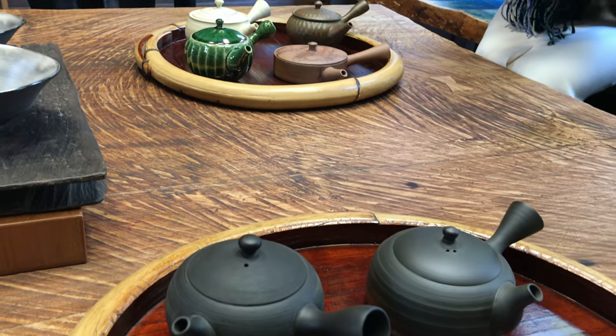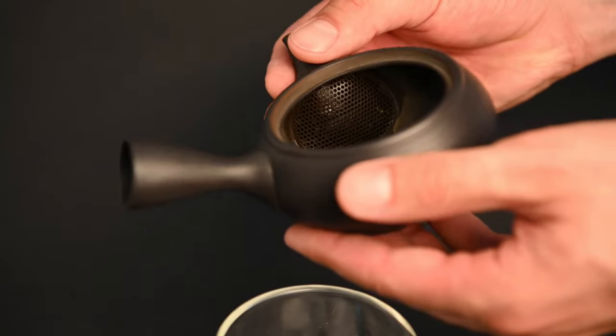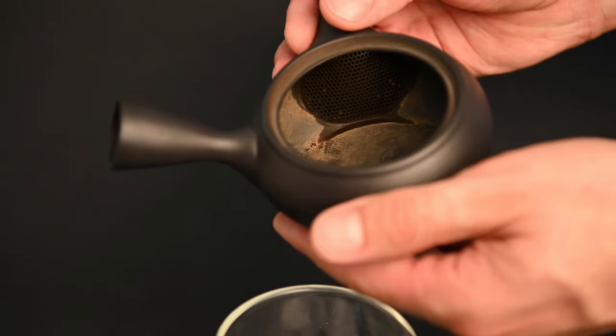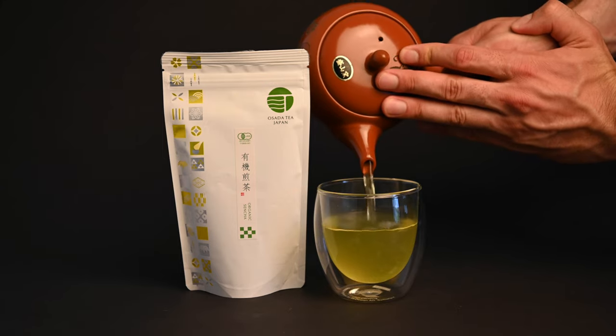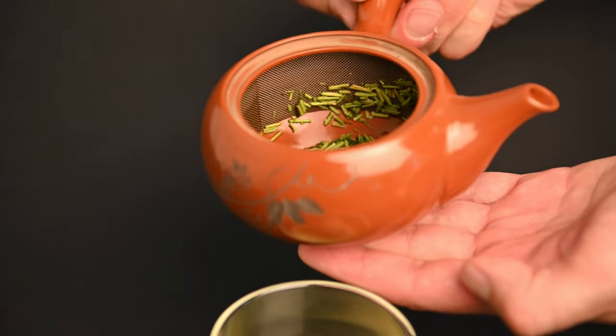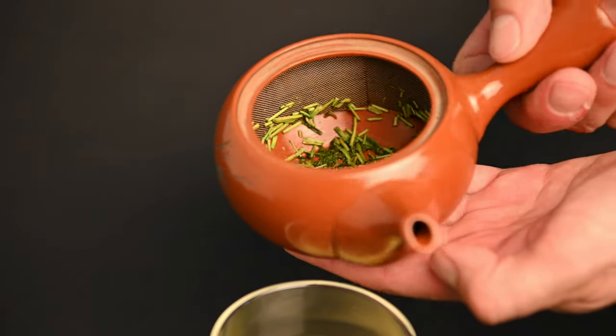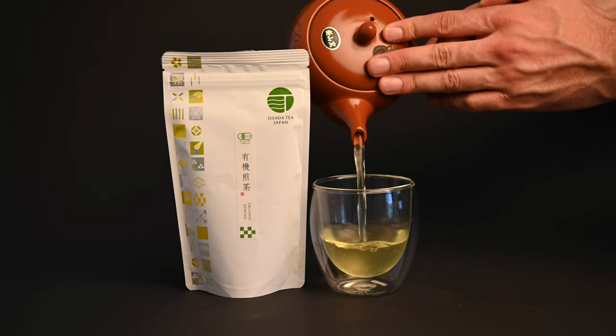Where can you buy Japanese teapots? If you're looking to buy a Kyusu teapot, we have plenty to choose from on our website, neotease.com. Here are the three basic types we offer. First, we have the red Tokoname Kyusu — this is the starter model. It comes with a built-in metal filter and a red glazed finish. This glazed design makes it suitable for all different tea types, so if you're planning on having just one teapot for multiple types of tea, this is a good one to start with.